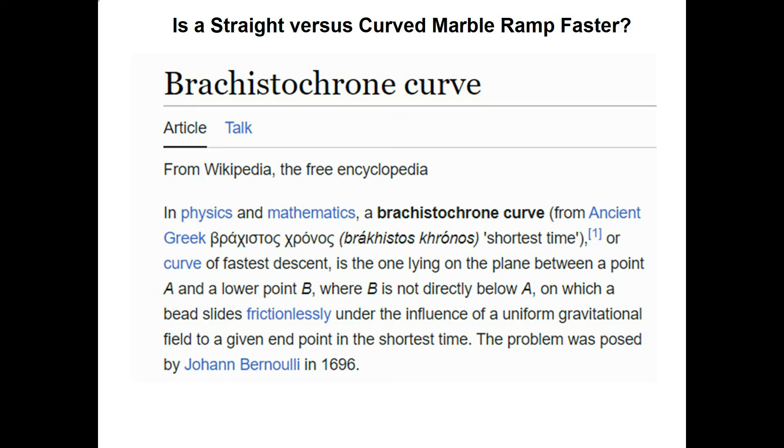Wikipedia has an explanation for this curved shape. The word comes from ancient Greek, meaning 'the shortest time.' The problem was first posed to Johann Bernoulli back in 1696, then it was solved within a year or two later.